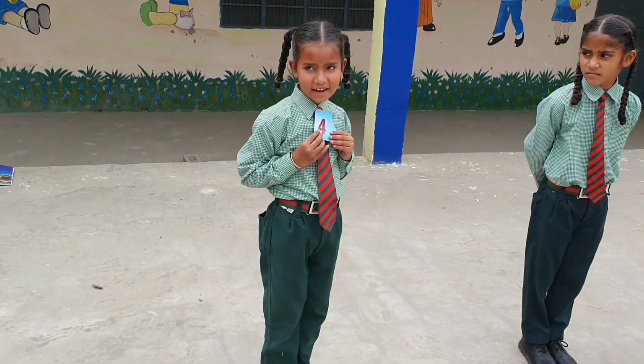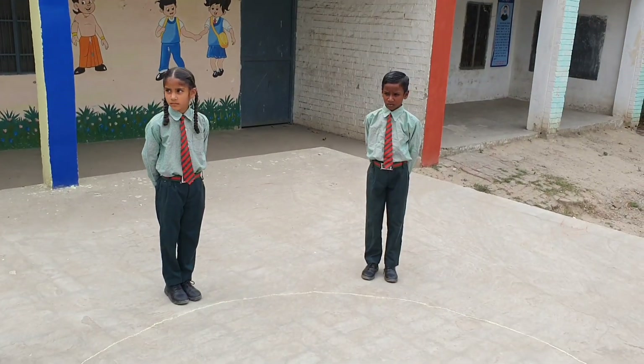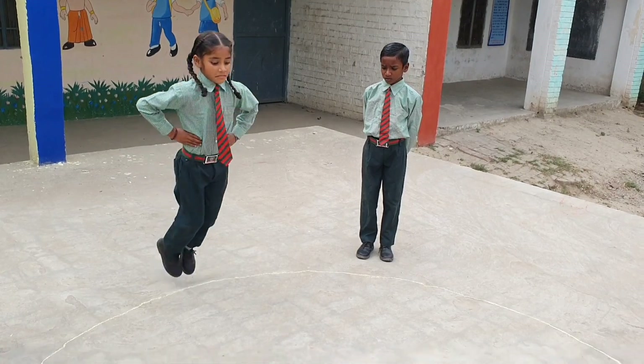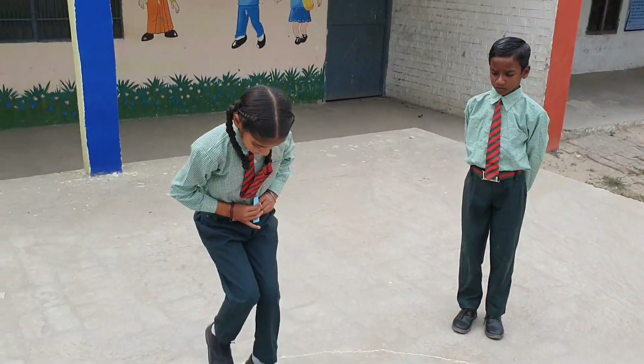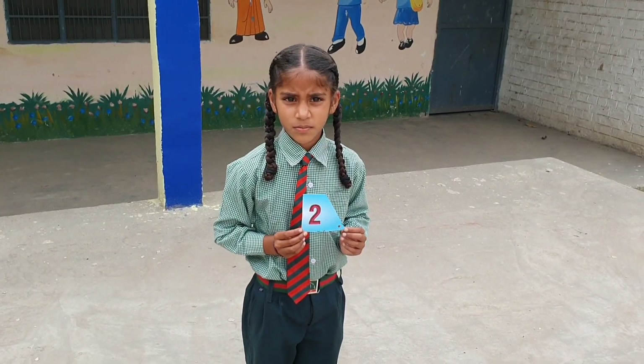What is the number? 4. Yes, good. Now the next student jumps into the circle. What is the number? 2. Good.